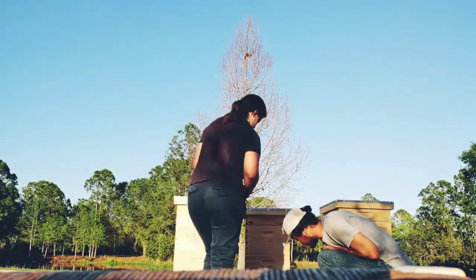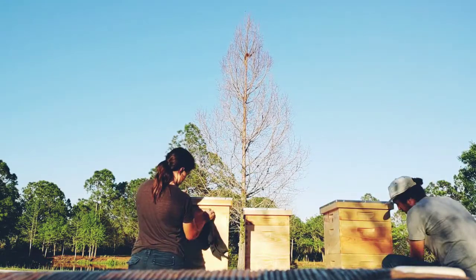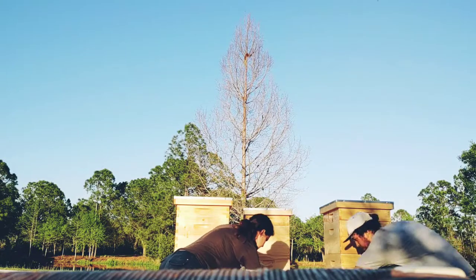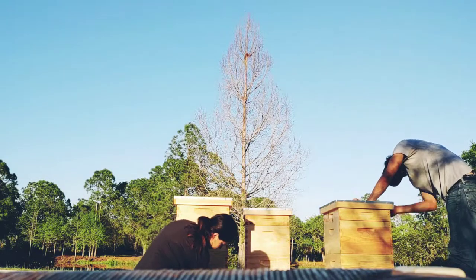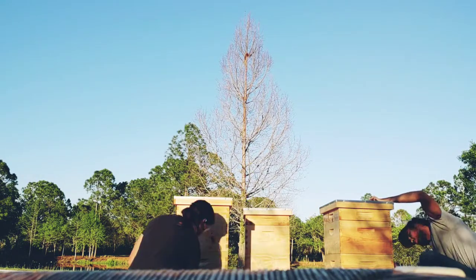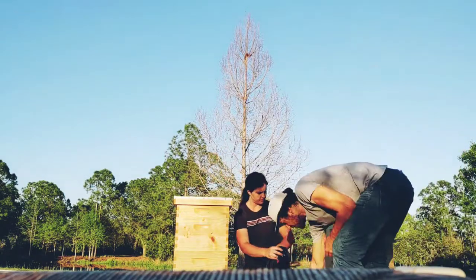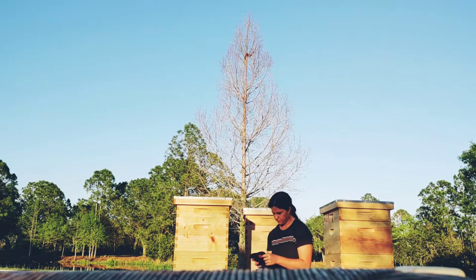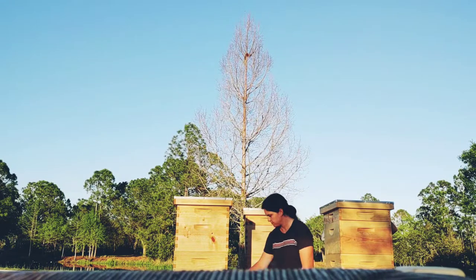I bought these beehives completely set up and built from Man Lake. This is my first time raising bees, so I wanted to see how a professional beehive looks. The reason we didn't get painted beehives is because after research and talking to local beekeepers, the latex paint peels off in the rain after one or two years, and then the rain penetrates the wood and you end up with rotted hives.